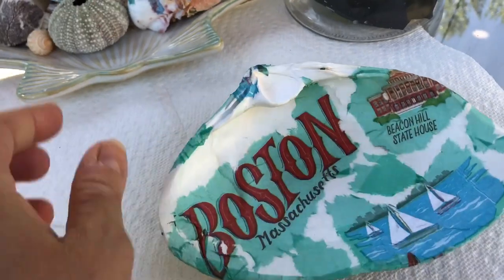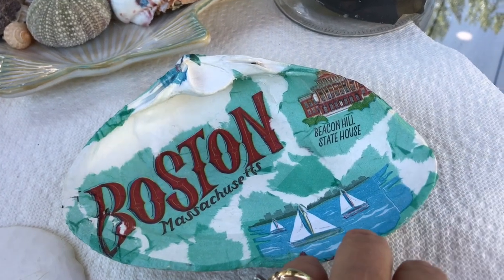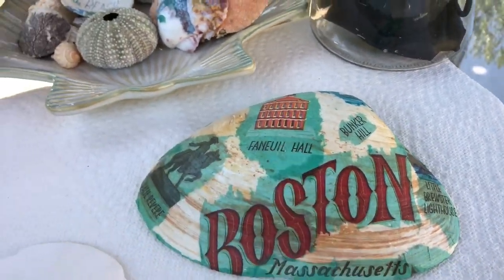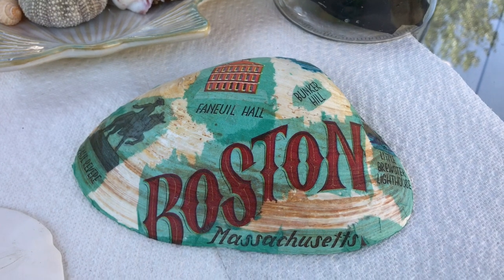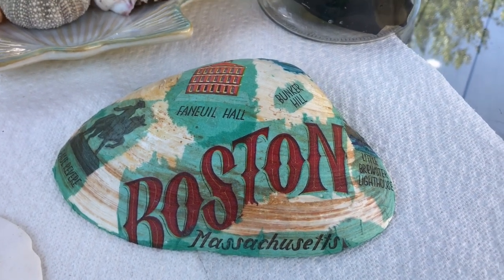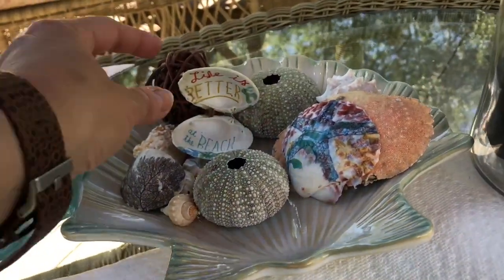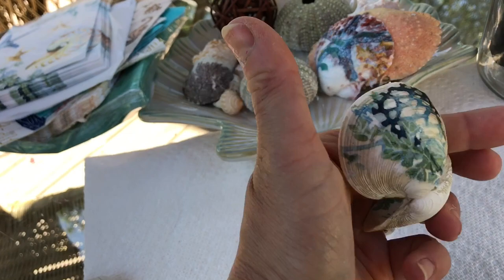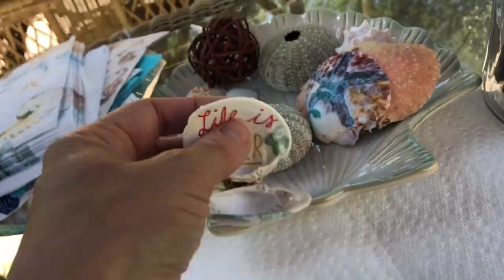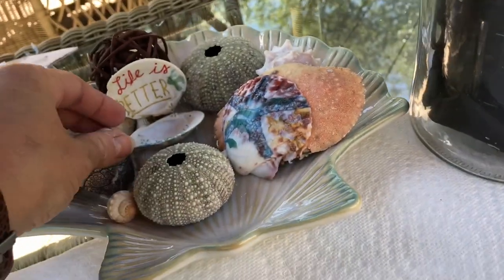I thought this would be cute in her garden. I did the outside and the inside — it could also be a cute little bowl you could put shells or coins in. To keep it outside, I'll have to put on a coating of water-resistant Rust-Oleum spray. For inside it's totally fine, or a covered porch. I also made a couple smaller ones — look at this one: 'life is better at the beach.' The outside is decorated as well, and I made one with coral on it.